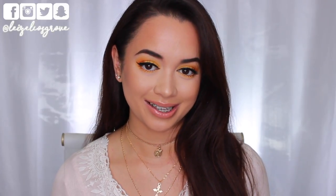With that being said, I hope you guys are having a fabulous week and I will catch you all in my next video.